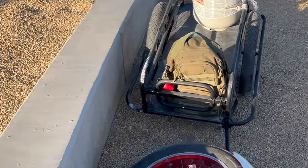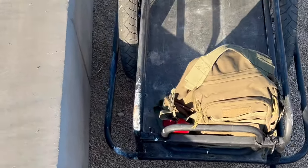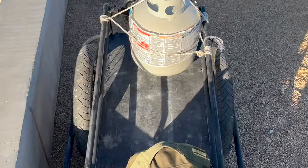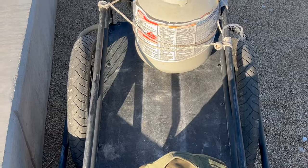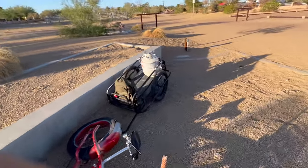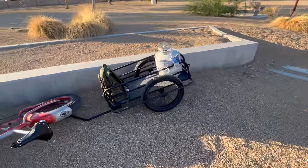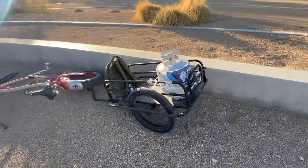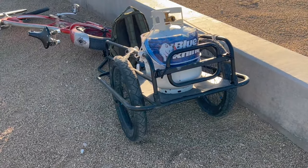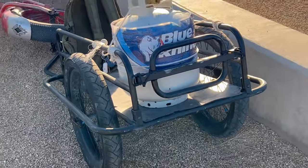Heavy use, I'm telling you — gotta paint it already, it's rusting. But for the meantime, pretty kick-ass trailer. I used to use a baby stroller cargo thing to get water — you can only hold two jugs. This can hold six, easily.